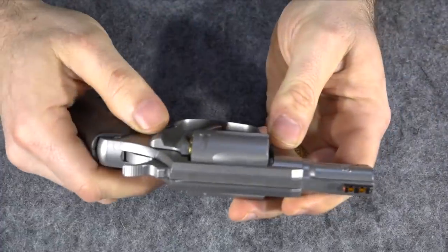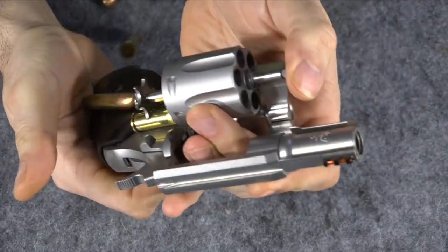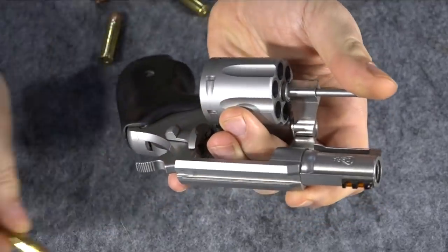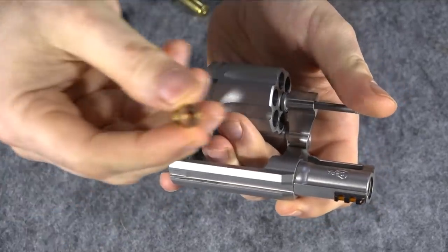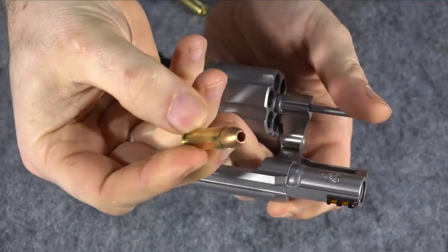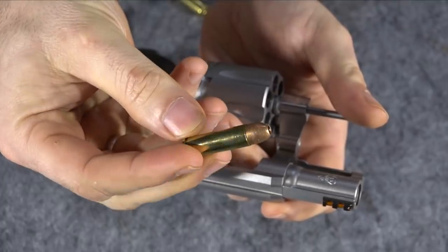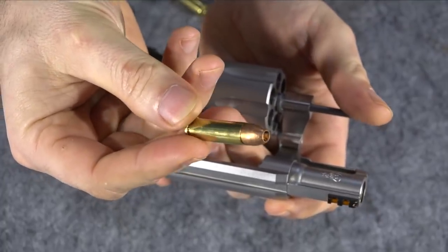First I'm going to have to unload my Cobra here, because I do use this gun — it's used as a backup gun in the house. For those of you wondering what ammunition I use, this is Corbon DPX solid copper hollow points in 38 Special Plus P. That's what I actually use in the gun.